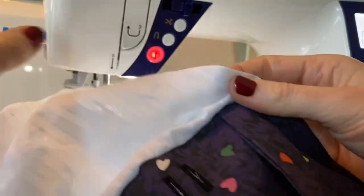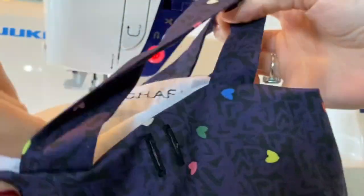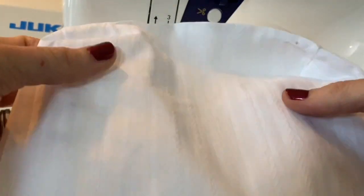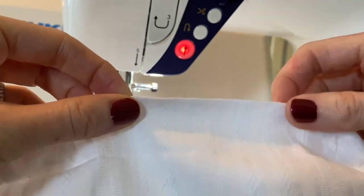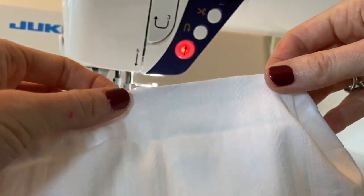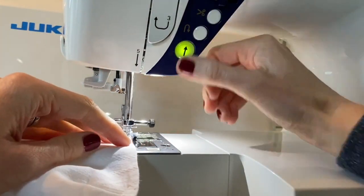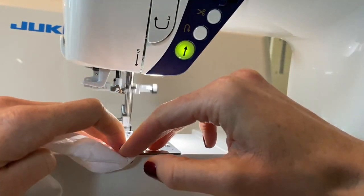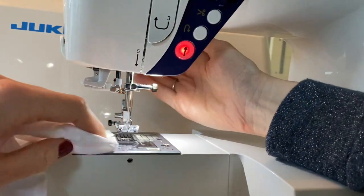Here we go — just tuck in the lining and now we'll give that a really good press. I've given the bag a nice press and I've just pulled out the lining because we need to close off this little gap. You could hand stitch it or slip stitch, but I just like to machine edge-stitch at the very very edge just to finish off the lining. Then we can tuck the lining back inside the bag.